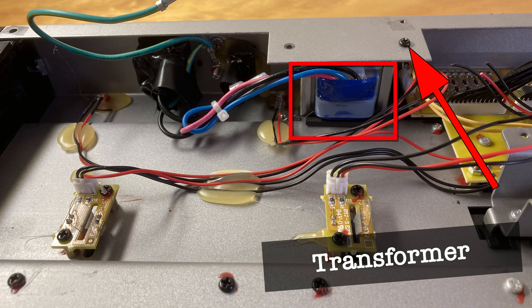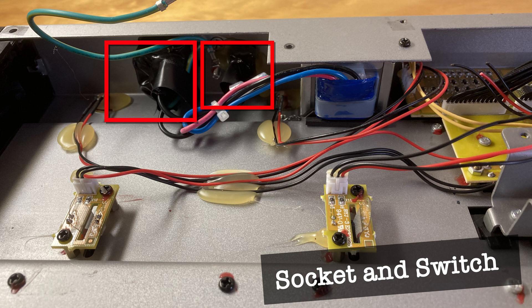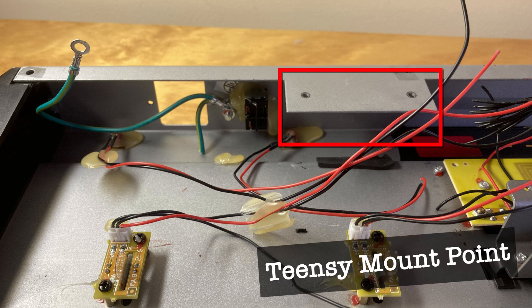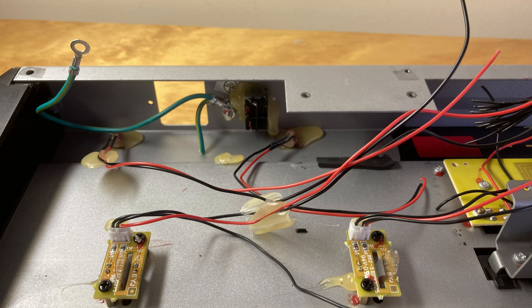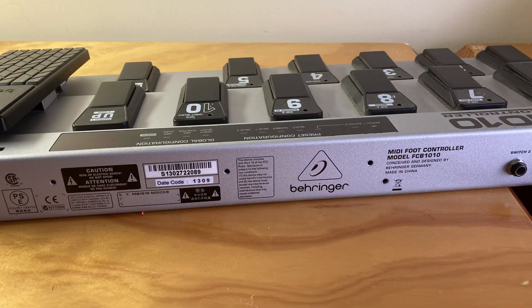I will remove the transformer, which is held by two bolts. The power socket and switch won't be used, so they can be removed or disconnected. Once removed, this flap makes a great mount point for the Teensy. The FCB main board and voltage regulator are not needed — they are held in place by a few screws on the back.